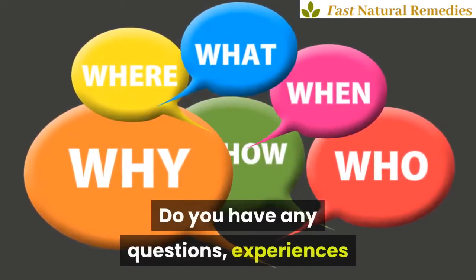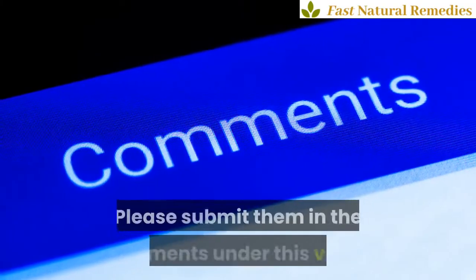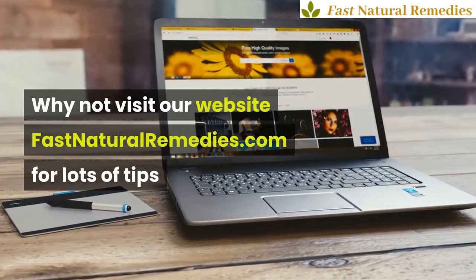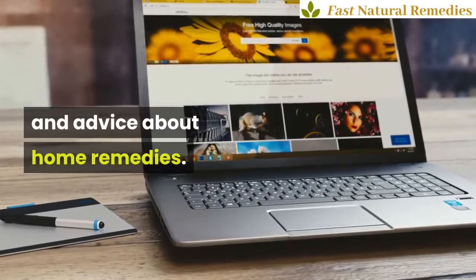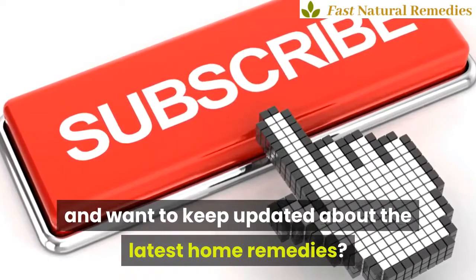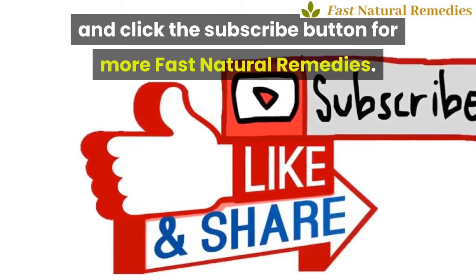Do you have any questions, experiences or remedies yourself you want to share? Please submit them in the comments under this video. Why not visit our website FastNaturalRemedies.com for lots of tips and advice about home remedies. If you like this video and want to keep updated about the latest home remedies, like, share and click the subscribe button for more Fast Natural Remedies.